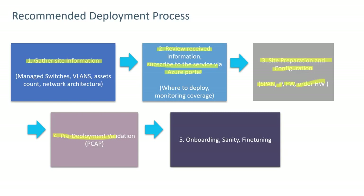Step four is pre-deployment validation, where a PCAP is collected using Wireshark or a similar tool to verify that the correct and expected information is being captured from the switch span port. Step five is onboarding, sanity and fine-tuning, and then production.